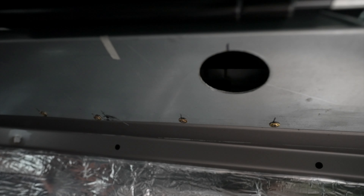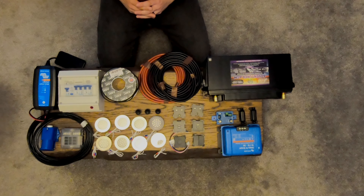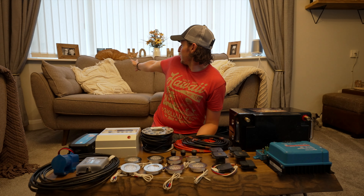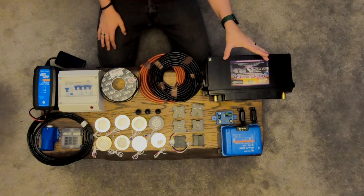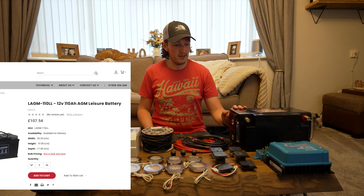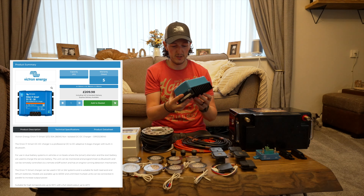Hello everyone and welcome to the living room. Now that we've got the cable fed from the engine bay to underneath the driver's seat, as well as the holes cut out for the lights, we need to figure out where all this stuff goes. First thing is the battery — this is the leisure battery, a 110 amp-hour AGM battery from Leoch. We're going to have two methods of charging that.